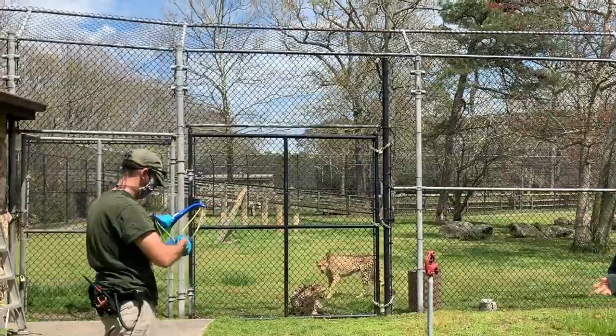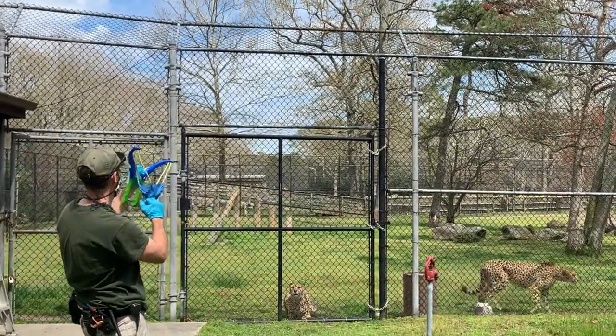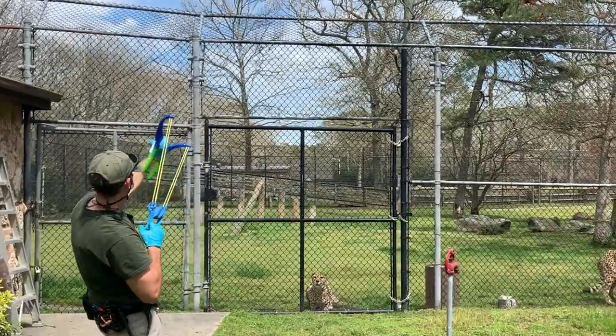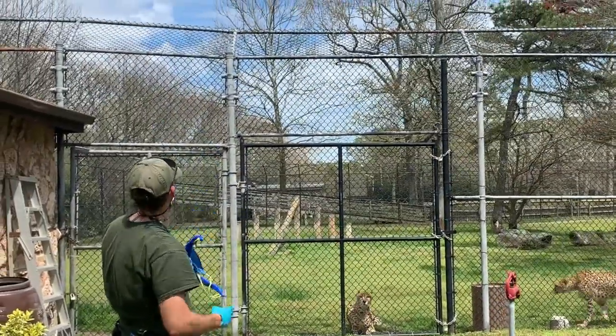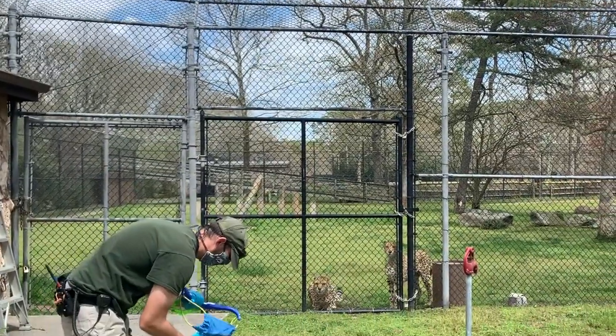You're probably thinking, why the heck are they using a slingshot? Well, the reason is cheetahs are very good visual hunters. So good enrichment for them has to do with their vision.